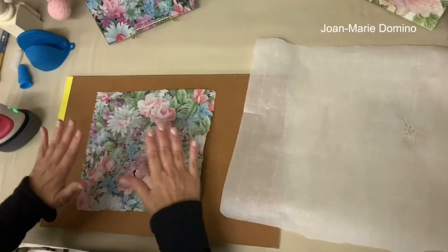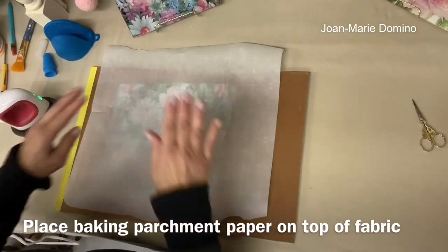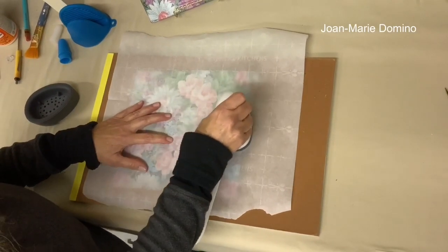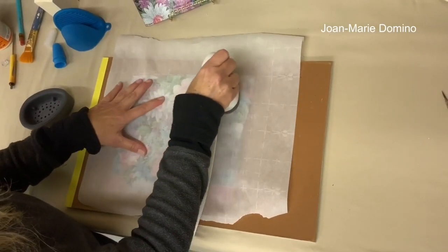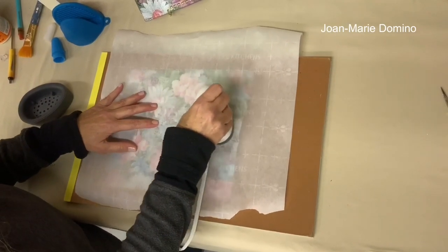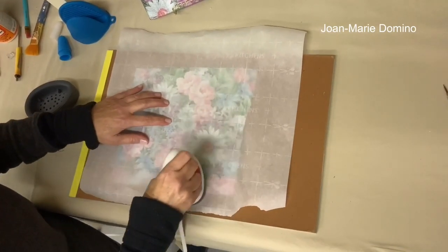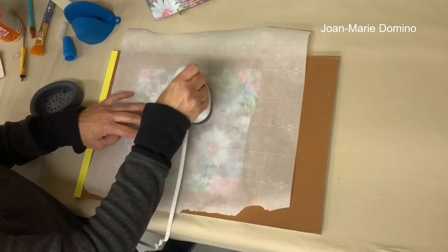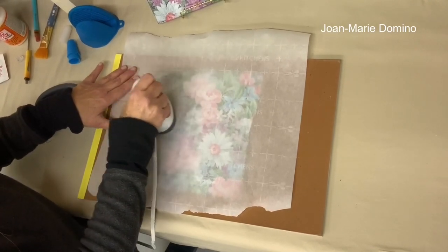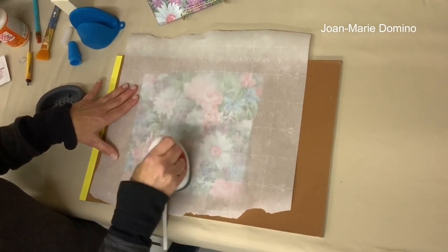I've got my fabric face down — reverse decoupage — on top of the glass. I place the baking parchment down and start the iron-on. I'm moving the iron back and forth, feeling for where the edges are because the fabric is more opaque than a napkin, so I can't really see through it — but I can feel it, so I know I'm getting the whole piece. Don't leave the iron too long in one spot because it does get hot, just like a regular iron.